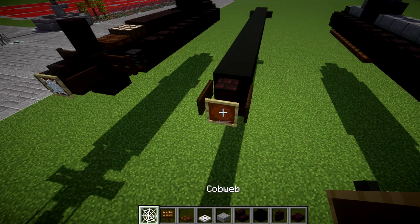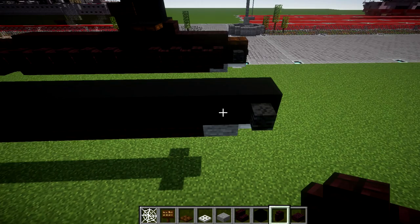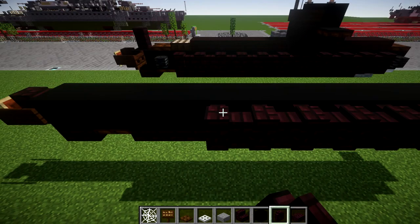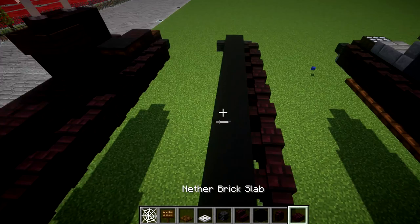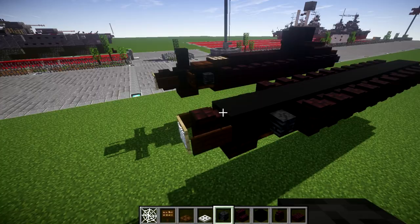On the sides, go back from the wither skeleton skulls — 11 blocks back — and then place another wither skeleton skull on the back. On the sides of this black concrete block, place a dark oak wood fence gate on both sides for the rear fins.